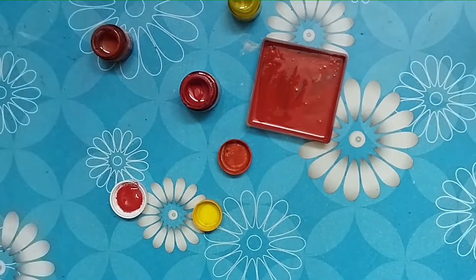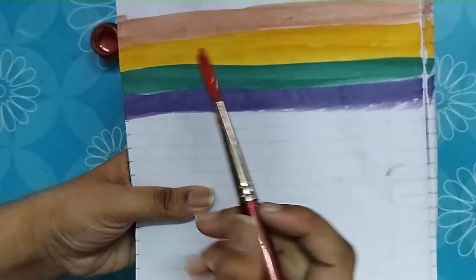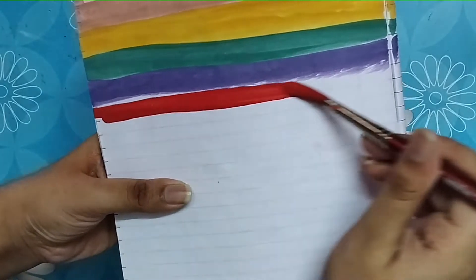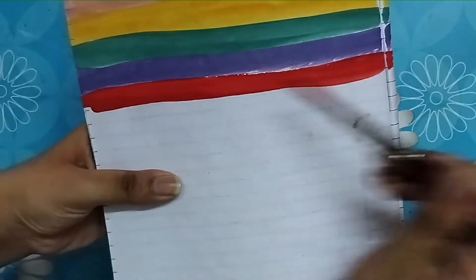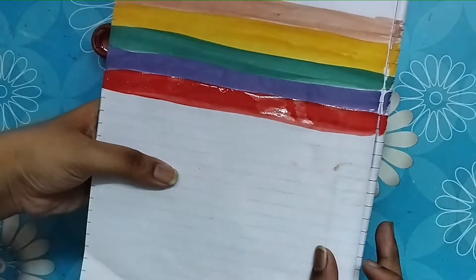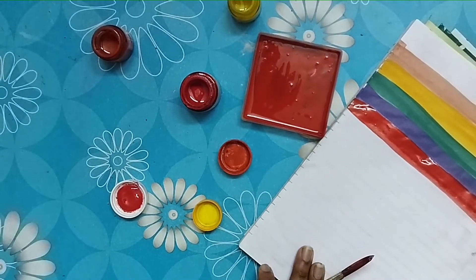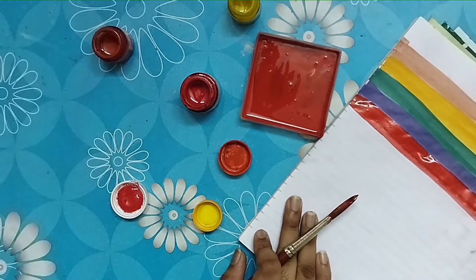And here is your warm orange color ready! Let me show it to you by applying it on the paper. Here is your orange color. If you like watching color mixing videos, please like, share, and subscribe to my channel.